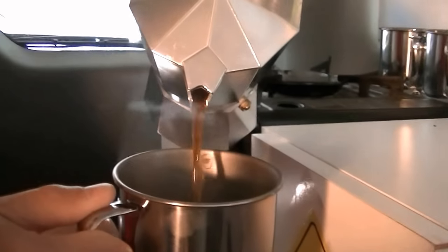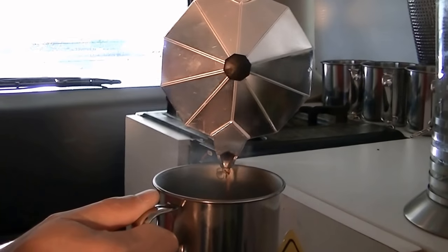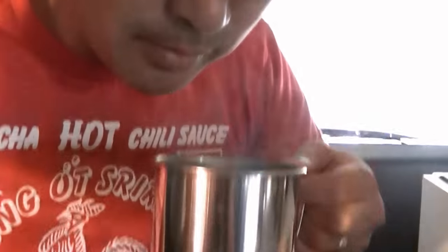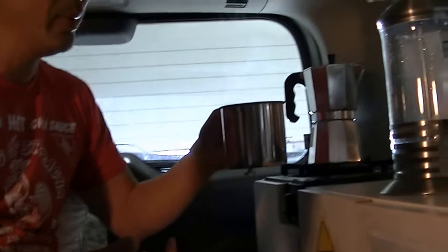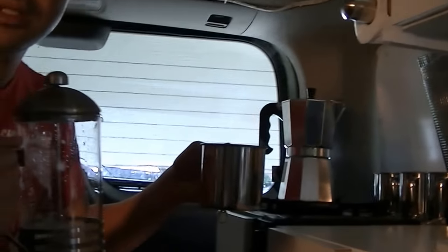Just pour it in like that, and that makes you a nice pressure-steamed cup of coffee while you're camping. Noah, do you want to smell that? Tell me, does that smell like good coffee? It smells like good coffee! So this is a great way to make one cup of coffee. The next method — you wouldn't want to do this for five people camping with you, but for a larger group the next step is using a French press.